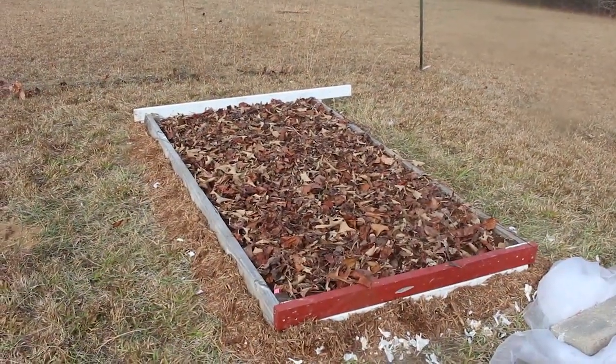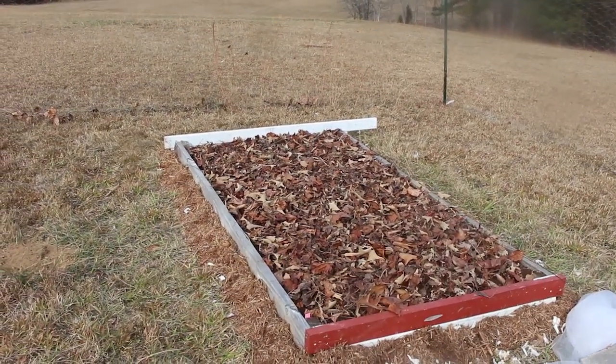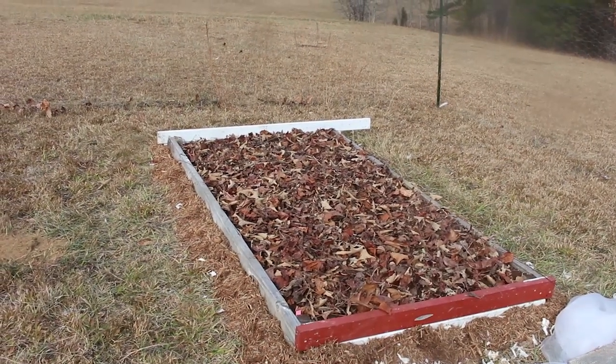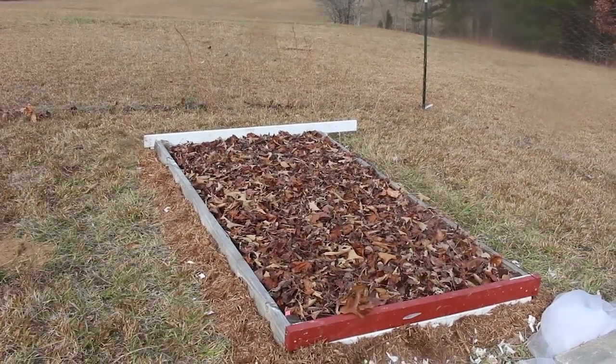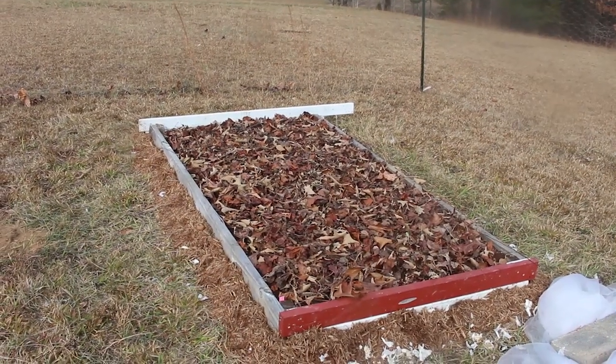The final touch for today is a nice layer of leaves over the top, just to insulate them a little bit, hold in any moisture that we get, and hopefully prevent any weeds from coming through later as well.